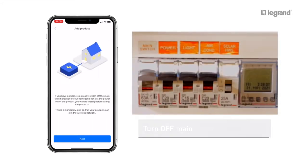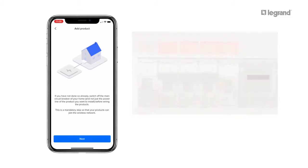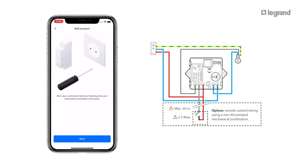If you haven't done so already, turn off the main switch in the load center, then press Next. Wire the Smart Lighting Micro Module using the instructions provided.